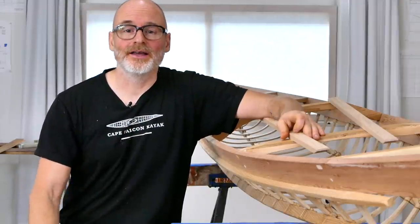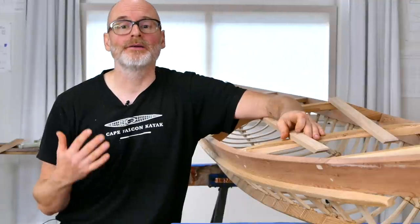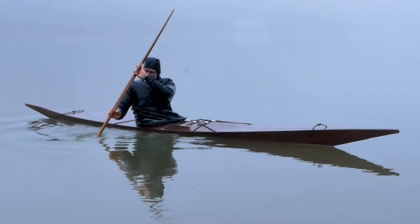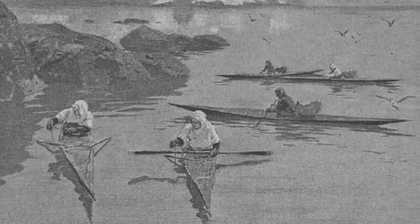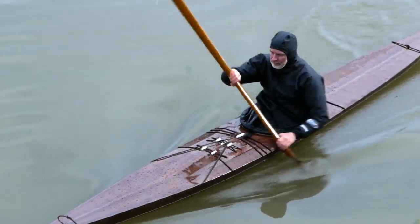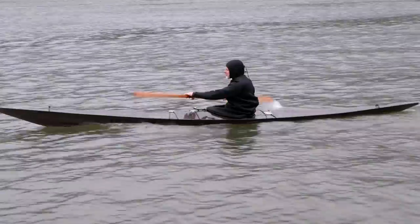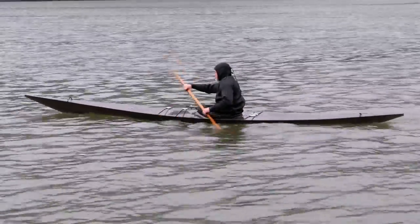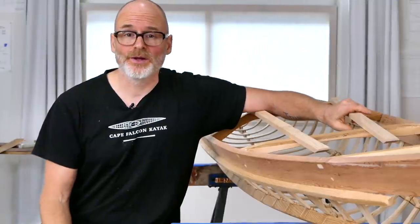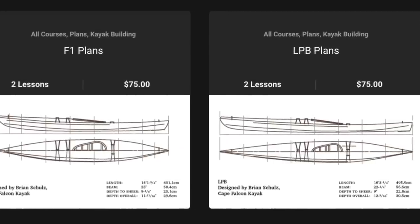Hey guys, Brian Schultz here with Cape Falcon Kayak, and it has been a while since I've made one of these YouTube videos. I have been working non-stop in the shop here, making major updates to all four of our different kayak designs. We're finally going to have a video talking about the East Greenland Kayak design, another video giving really deep historical context for that boat, and another video showing that boat being paddled in a variety of different conditions. I just finished a major redesign for our West Greenland Kayak — the new version paddles even better, it is more historically accurate, and it is scalable for a wider variety of sizes. And then my final big project for the winter here is a redesign of my modern skin-on-frame kayaks, which would be the F1 and the LPB.